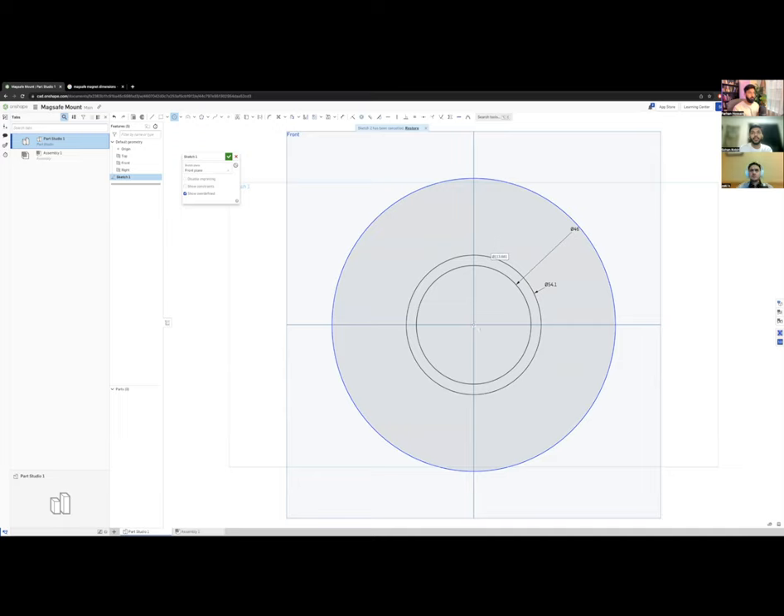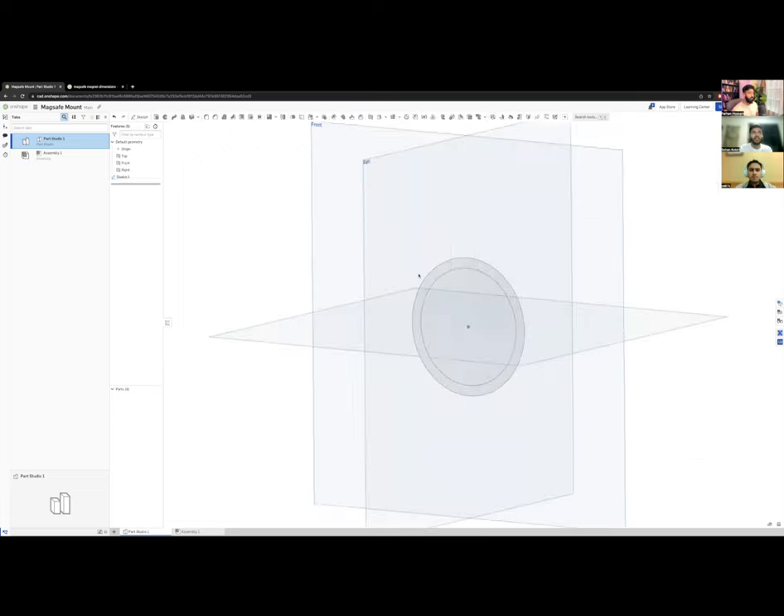I clicked two circles at random sizes, then used the Dimension tool — you can access it from the toolbar or with the hotkey D. That's a really useful shortcut: D for Dimension. I clicked each circle and typed in the correct dimensions from the spec — 54.1 mm and 46 mm.